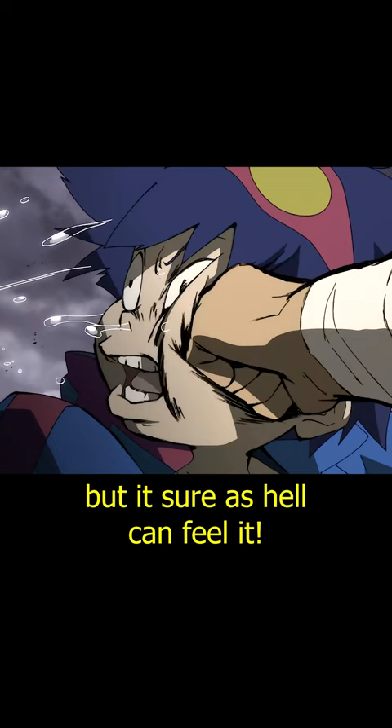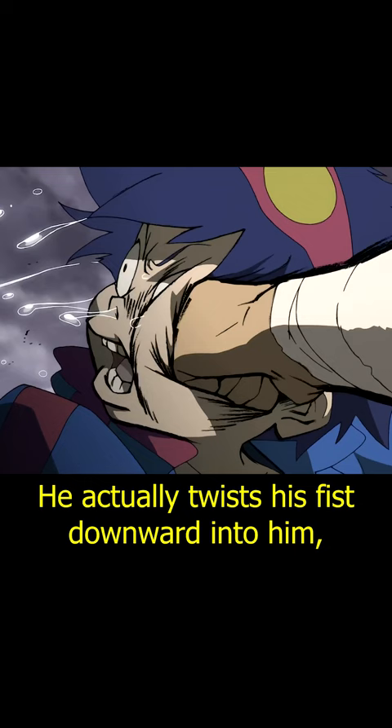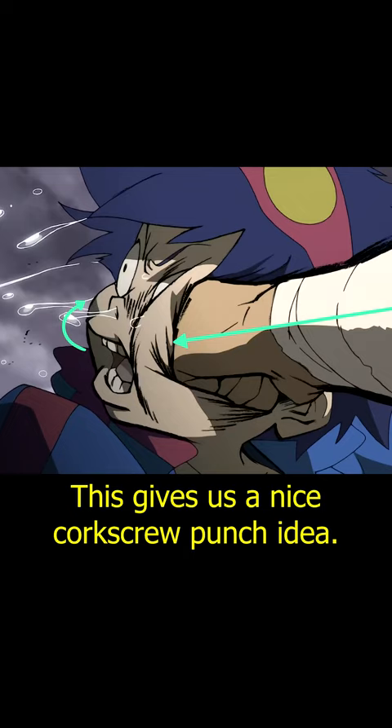On to the grinding — Kamina's punch is so strong that he pushes even more energy into it, pushing Simon's head back. He actually twists his fist downward into him, which makes Simon's face twist upwards. This gives us a nice corkscrew punch idea. These frames are great too. He finally punches Simon away and he flies off into the next shot.